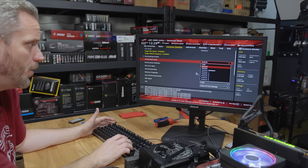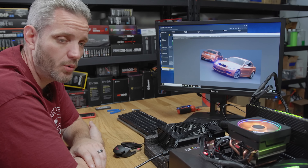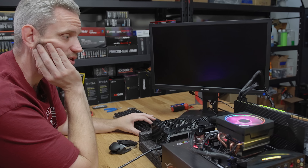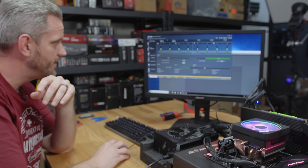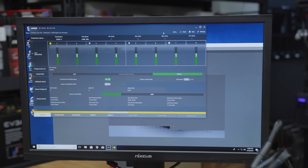We're just going to adjust our multiplier ratio here. The crazy part is I know I can't hit 4.2 without going up to like 1.42 volts, but we want to see where the limits are of this cooler. I'm not sure 4.2 is going to be doable to be honest. The moment I hit render — 56, 57, 58, 60, 61 — yeah, it locked up. It locked.